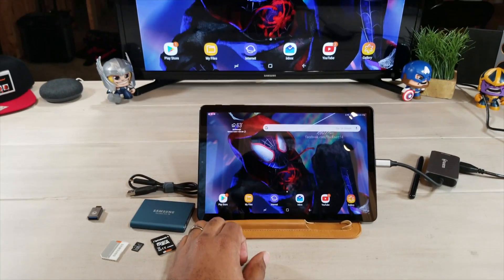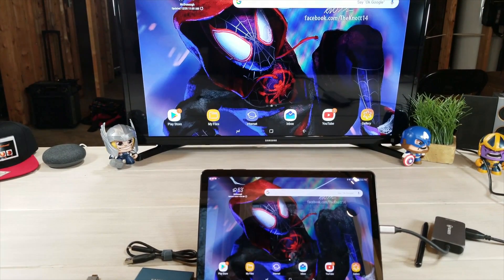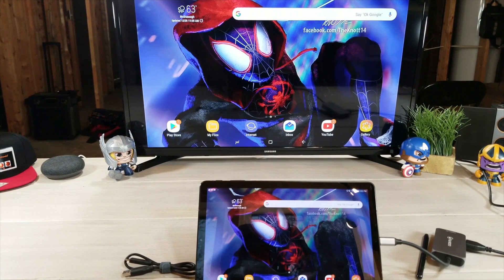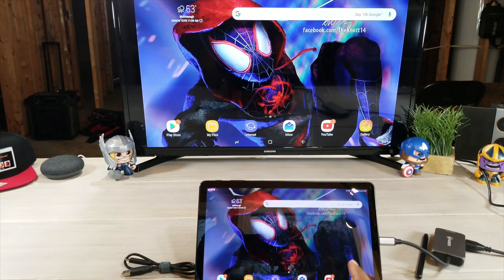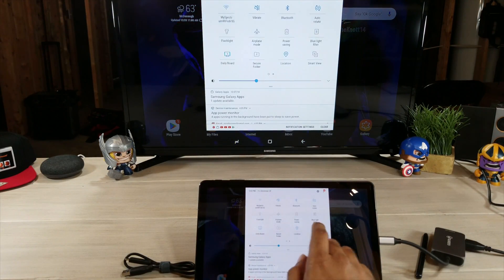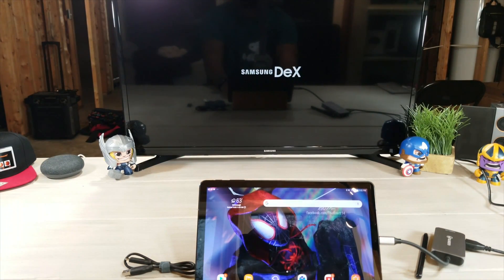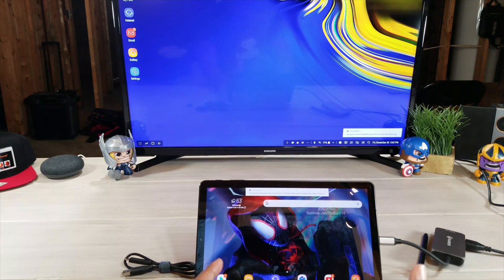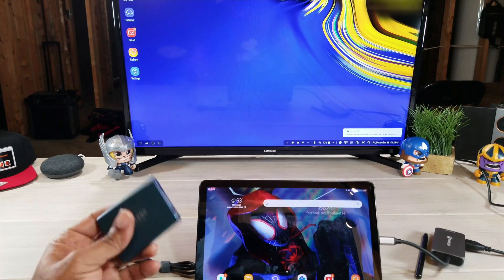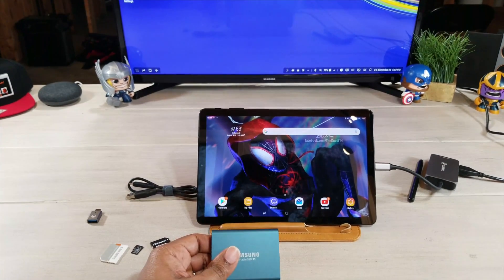We have our Samsung tablet now casting right here on our screen, live and in living color. A few things to know about this — we have to put it in DeX mode. I'm going to scroll down, swipe over, boom — Samsung now goes into DeX mode. With it in DeX mode, I want to try out these actual storage devices.